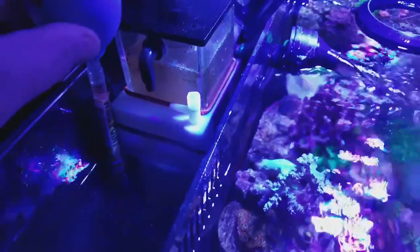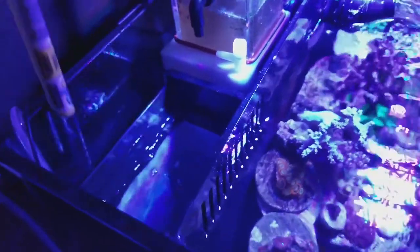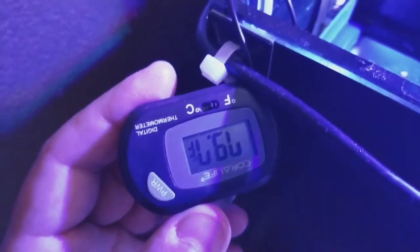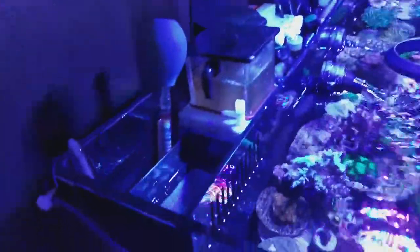I also have a mesh bag with some ceramic media and I stir it up a little so any detritus back there can make its way in. The skimmer cup is pretty full. Placing it — push it down. I use a thermometer to double-check, and I also have this Coralife temperature gauge: 79.7°F. It's pretty hot here in California. That's done with the filter socks.